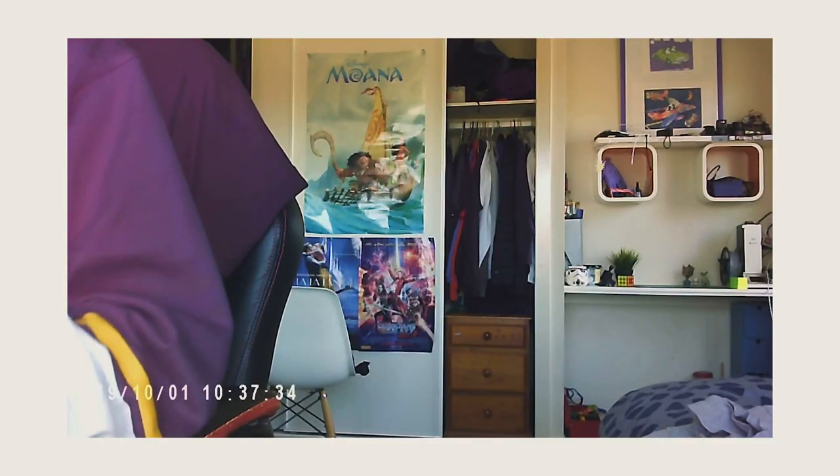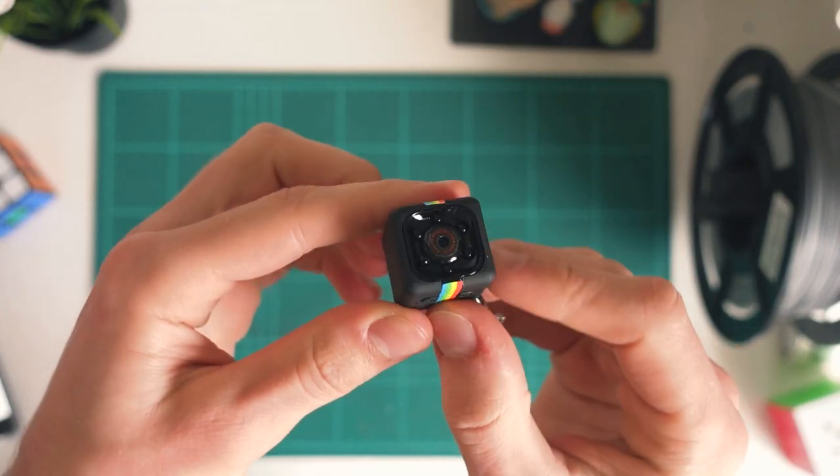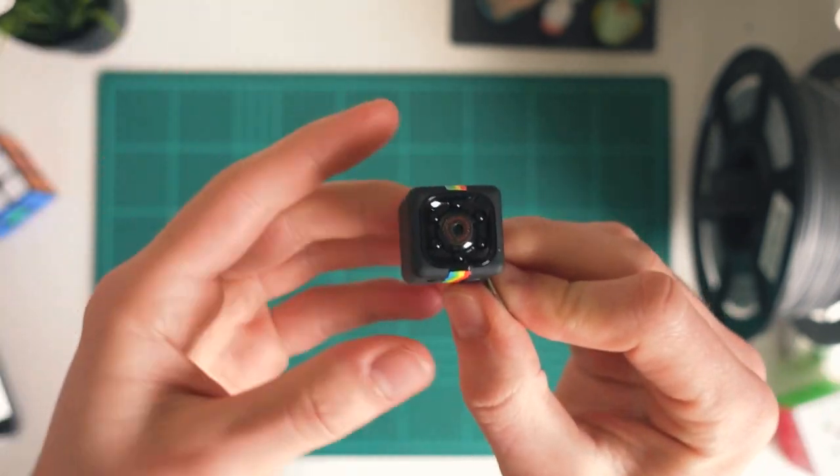Today I'm specifically going to go over how we can set up motion detection on this camera. The motion detection mode lets you just leave it, and whenever it senses any motion in the frame, it'll activate and record a little clip for you. That feature might be useful if you're trying to set up some sort of little security camera or monitoring camera.